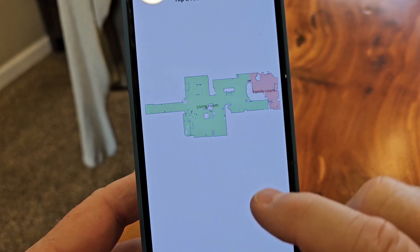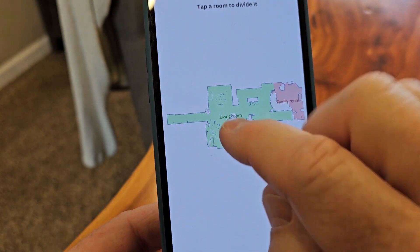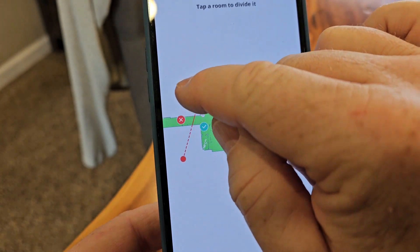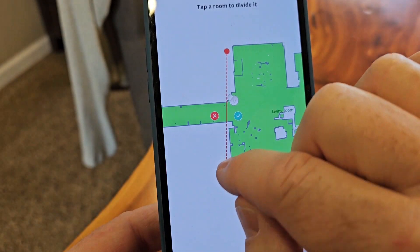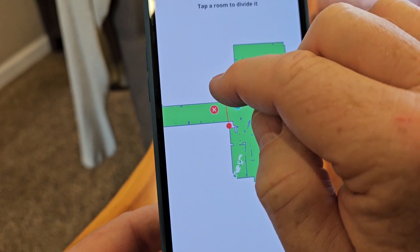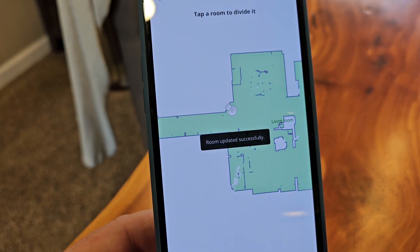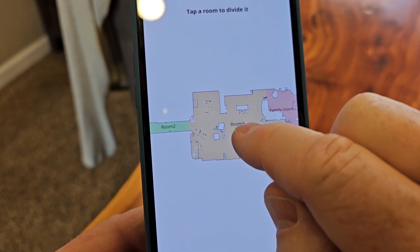Let's go to divide — I do have a hallway. Tap the room to divide. You're going to move this red line, and I can rotate it, make it bigger or smaller, and zoom the map in — that's pretty nice. Let's name this the hallway, then hit that little green check mark. Now I've got two different rooms; I like that it makes them different colors too.